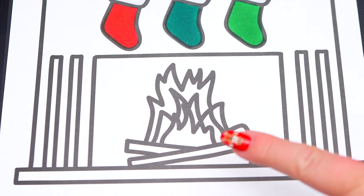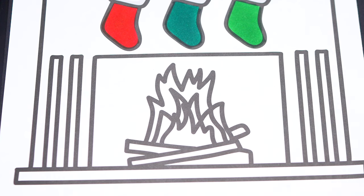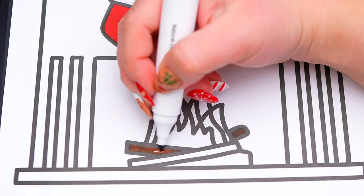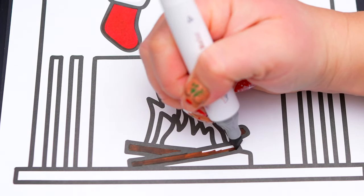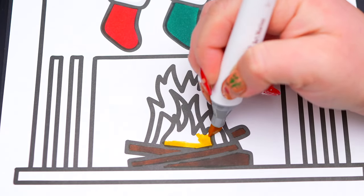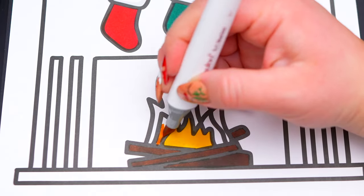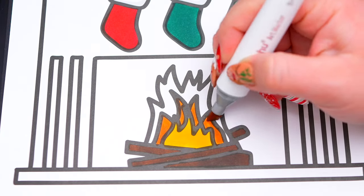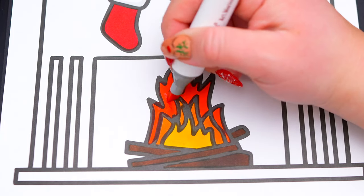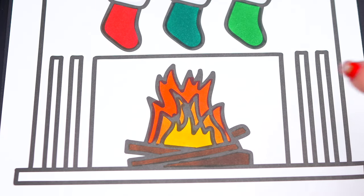Let's color in the fire yellow and orange with brown wood underneath. And let's color in behind the fire dark gray.